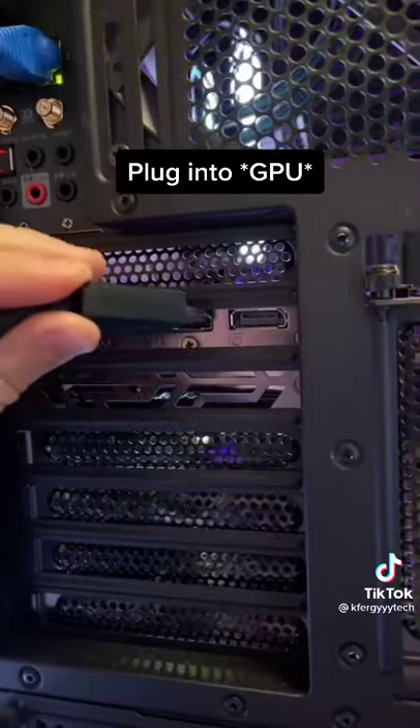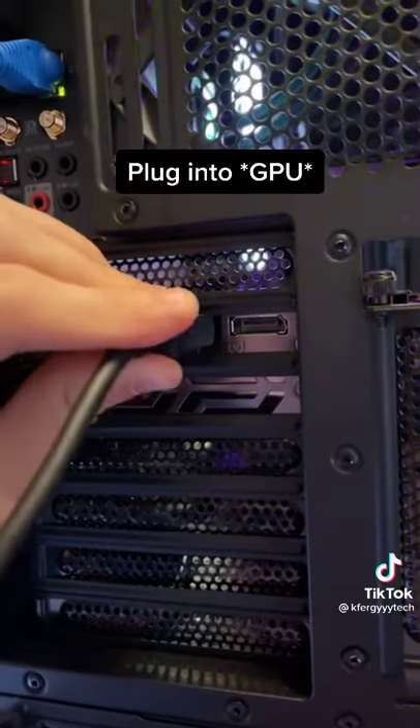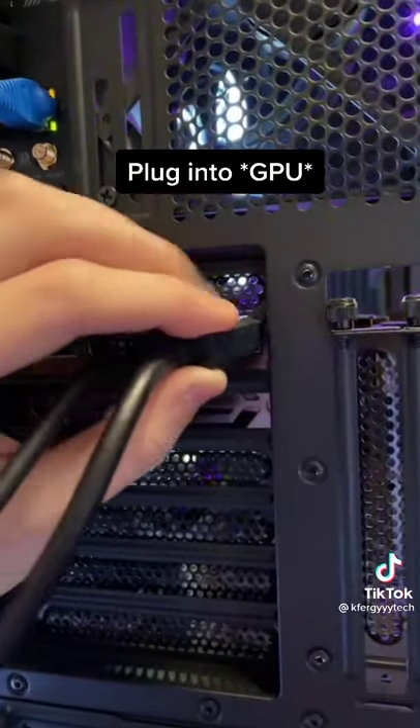First, you need an HDMI and DisplayPort. Main monitor is my DisplayPort, so I'm going to plug it in first. Second, we're going to plug in a secondary monitor through an HDMI.